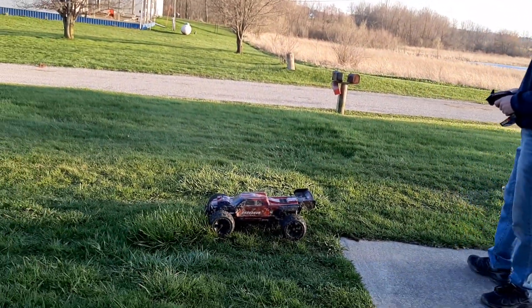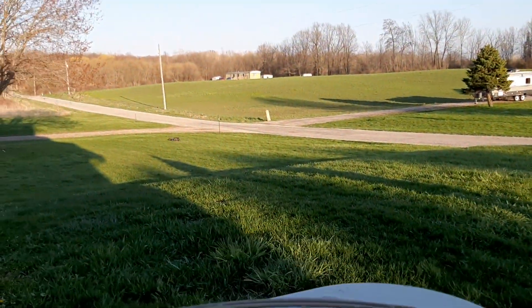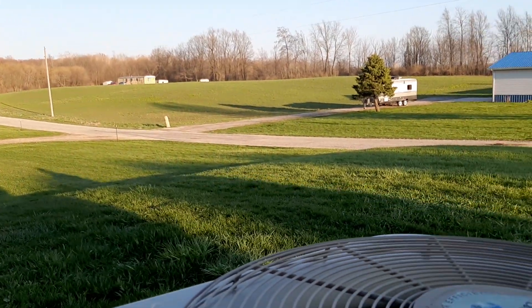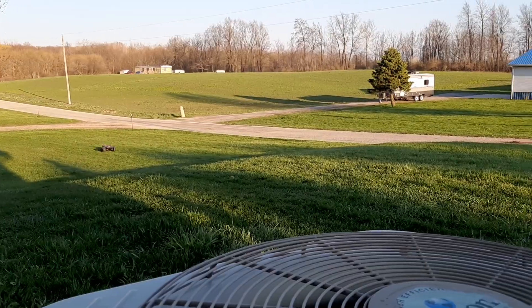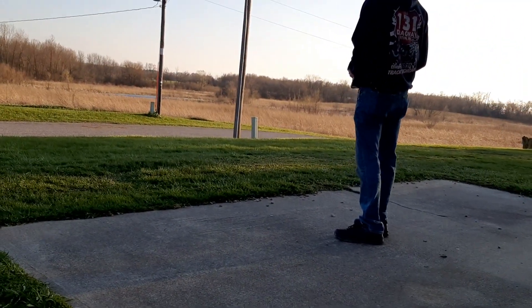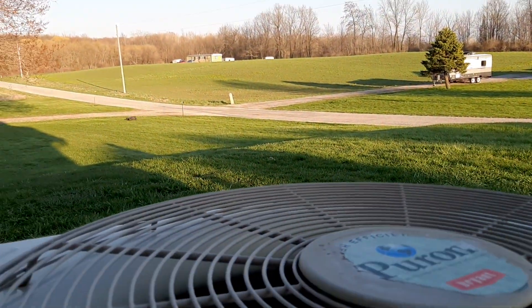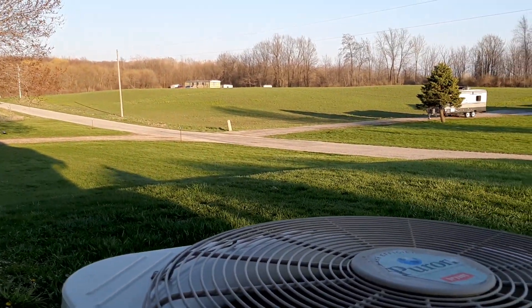We're gonna do a little jump here and see. Oh yeah. Woo! She gets squirrely, let me tell you. Let's see if we can get another one out of that.